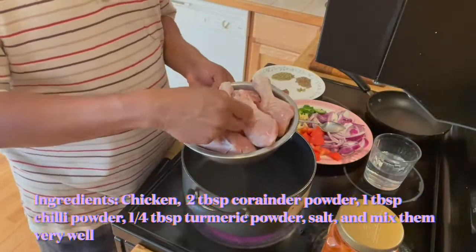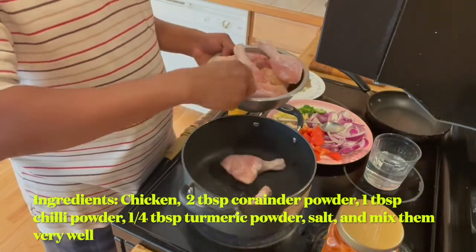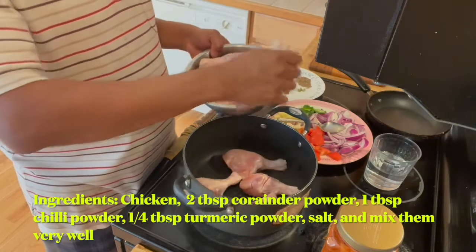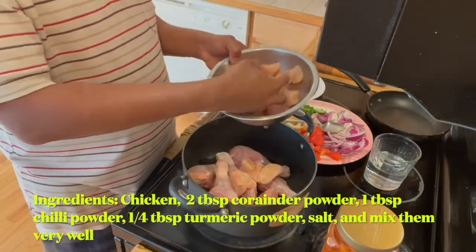Today I'm going to make a simple chicken dish. Let's get into the ingredients. I have the chicken cleaned and ready — I'm not hiding any oil or anything. Some drumstick and chicken pieces.